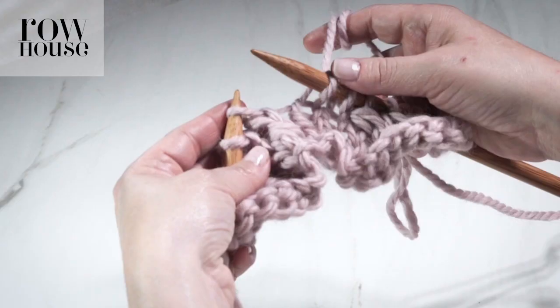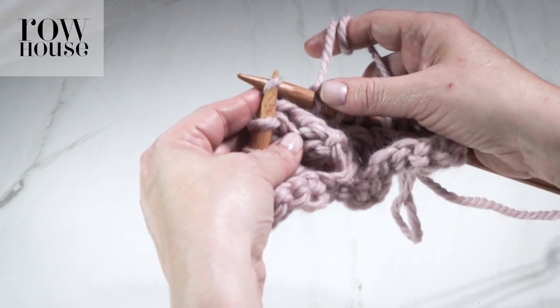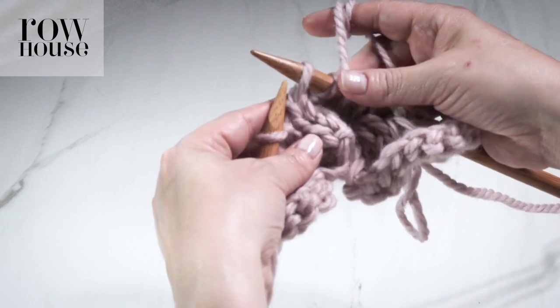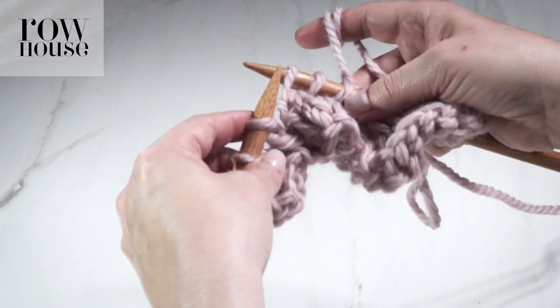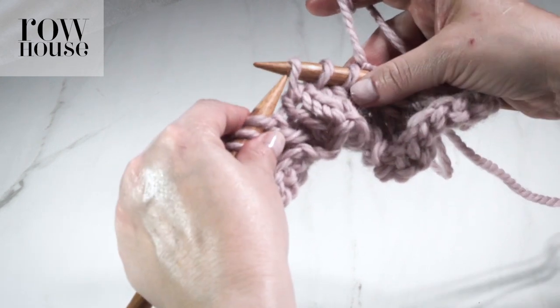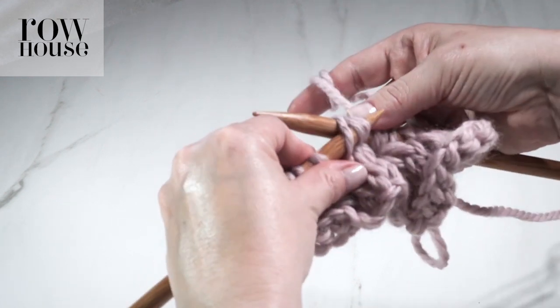To show you that again: slip a stitch from the left-hand needle to the right-hand needle, slip stitch number two, and slip stitch number three. When you have three slip stitches on your right-hand needle, use your left-hand needle to pick up all three of those stitches through the fronts of those stitches.